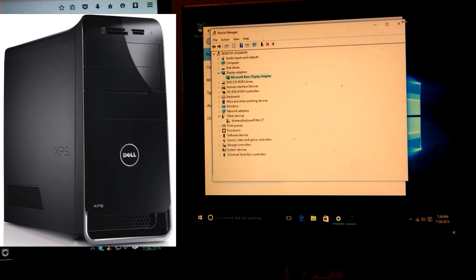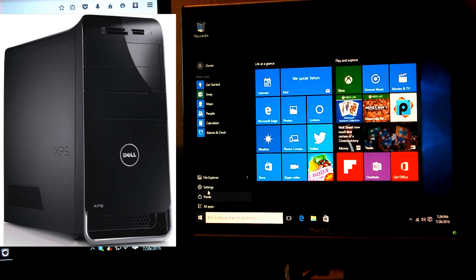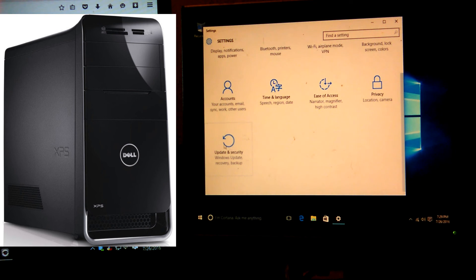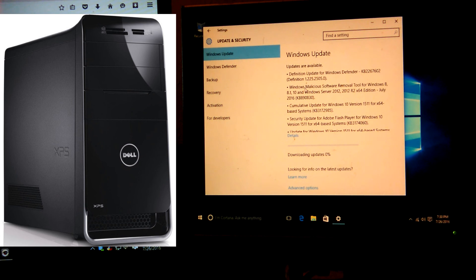Go ahead and close Device Manager and Settings. Go back down to the Start menu, go to Settings, then go to Update and Security. Click that and go ahead and Check for Updates. There it goes — it picked up updates for the system. This might take a moment, but that's basically it. That's how you install Windows 10.